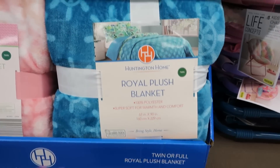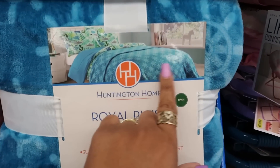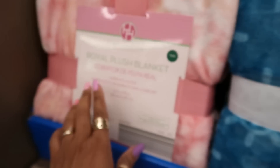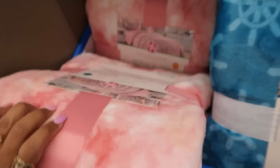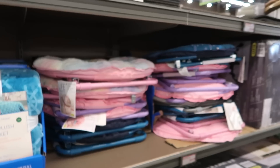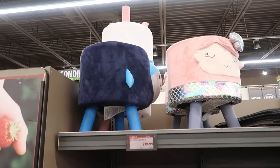Here's some royal plush blankets for $15 — that's what the print looks like, and then you have this one. Some more of those little chairs for $25 or the stools for $20.